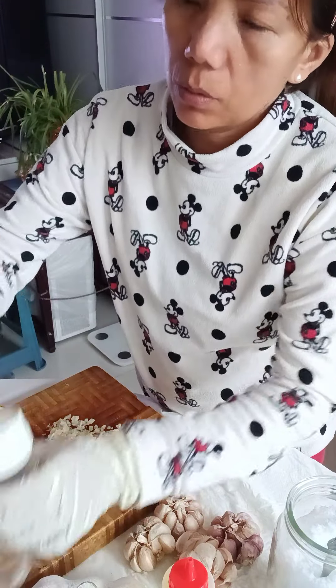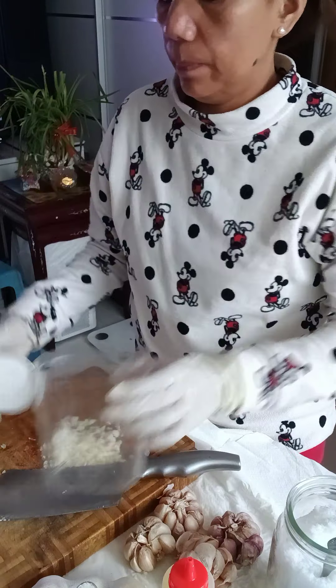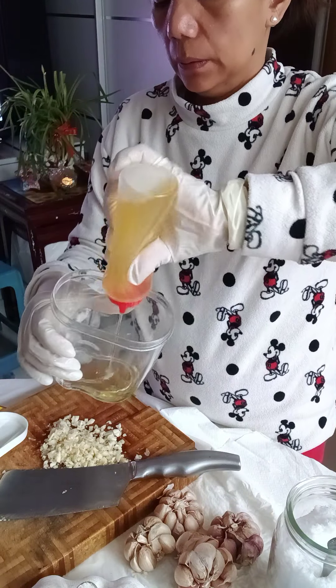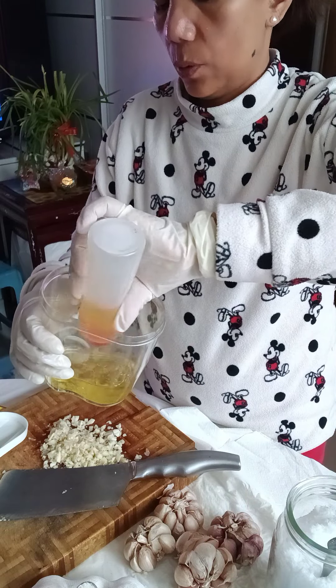I have a container with a lid for storing. Then I add oil — you can put as much as you want because I'm making a large batch.